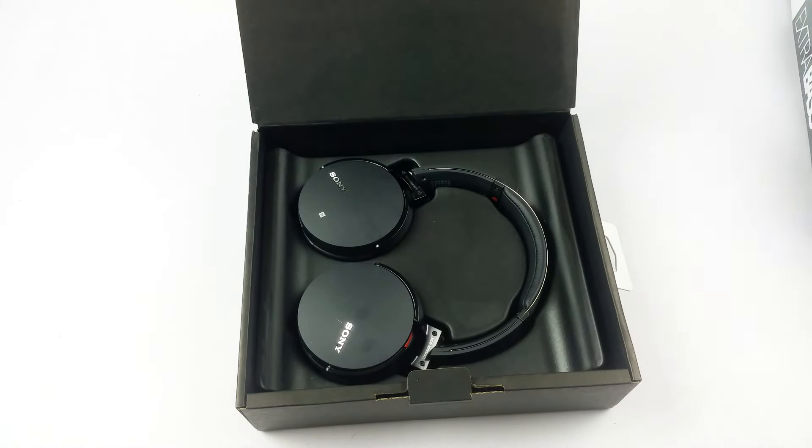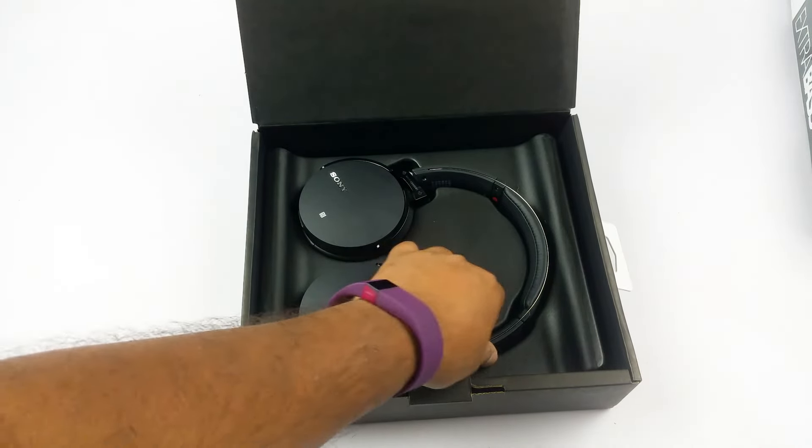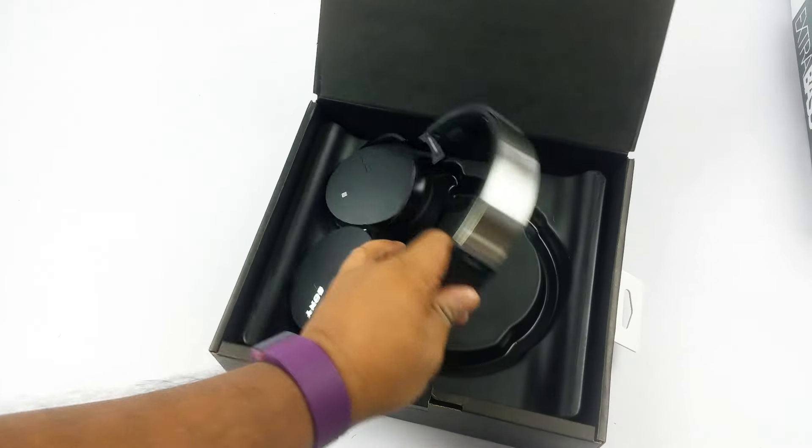This is a Sony India product so it will have warranty from Sony India. You should check your warranty in your respective markets.